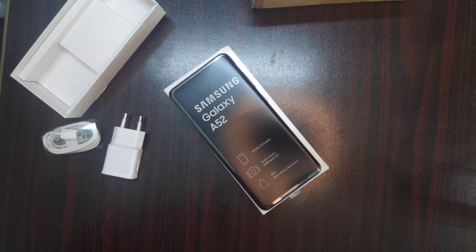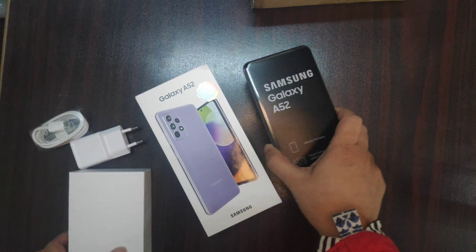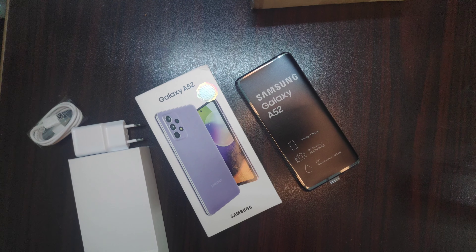So this was your unboxing of the Samsung A52. I hope you enjoyed it — please like and subscribe so that we can complete 50K.